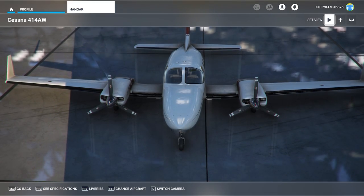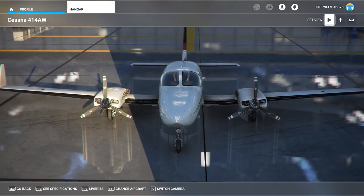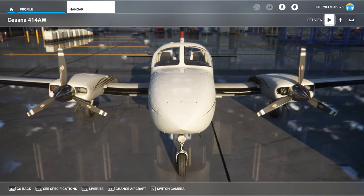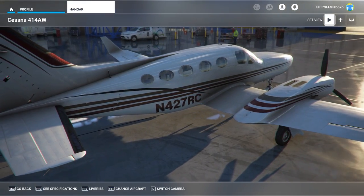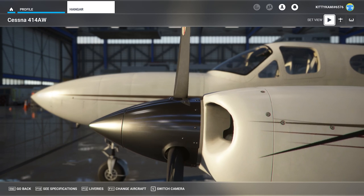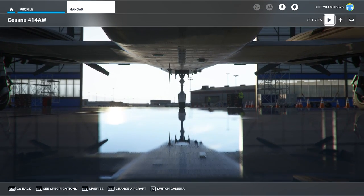Hello everyone, and welcome back to Fly From Home. It's Catman Kitty Cammy here with another Microsoft Flight Simulator add-on aircraft review video, and this is going to be a full in-depth review of the FlySimware Cessna 414 Alpha Whiskey, which is the rather lovely-looking airplane slowly rotating in the Microsoft Flight Simulator hangar in front of us right now.